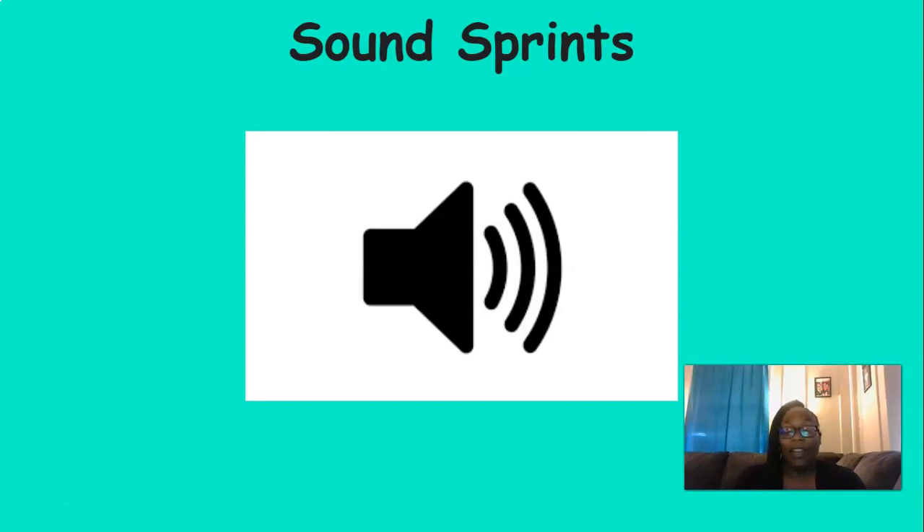Now, remember it may seem like we're doing that a lot, but we do a lot of repeating just so we can remember. Practice makes perfect. So we're going to practice, practice, practice. With that being said, we are going to play Sound Sprints again. For this activity, I'm going to say a sound, and your job is to point to the sound that I say on the screen. Are you ready? Okay.